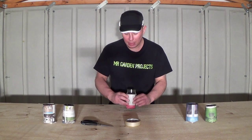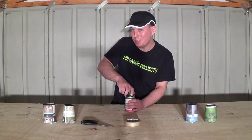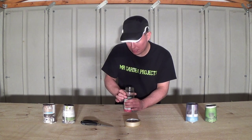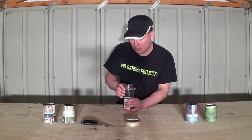Once I've done this, I then need to turn the paper pot over. Then I need to very carefully twist the empty jam jar out of the paper pot, like so.